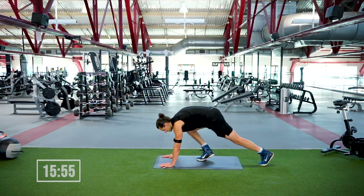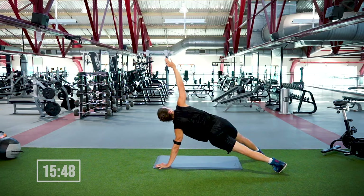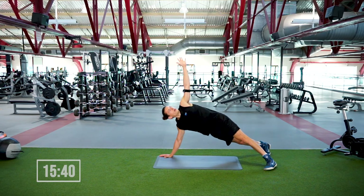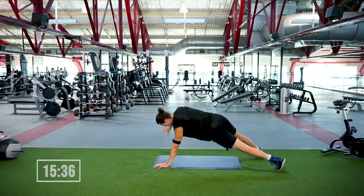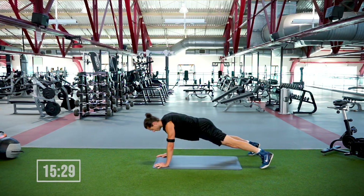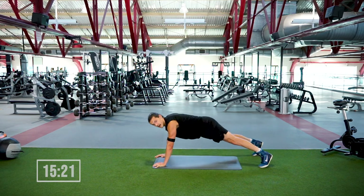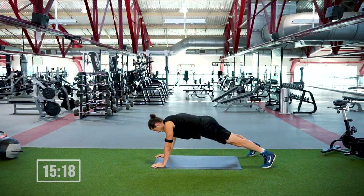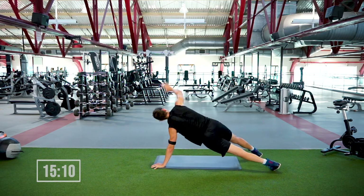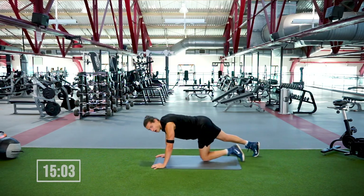We're gonna move from side to side with the alternating planks — set yourself up in a high plank, open the feet from one side to the other. 45 seconds, starts in three, two, one — let's open it up! If you're feeling wild, feeling like going beast mode, throw a push-up in there. These small changes make a big difference over time — maybe you do one push-up every four, maybe every three. Either way, bring your best. We're out in four, three, two, one.